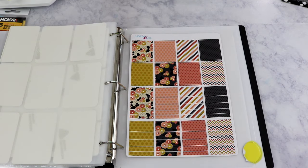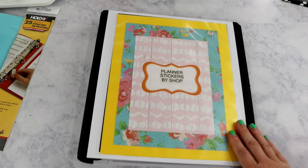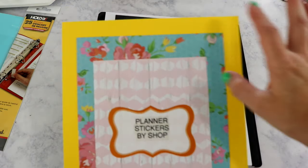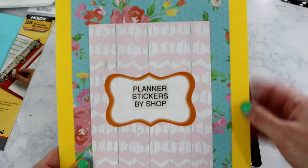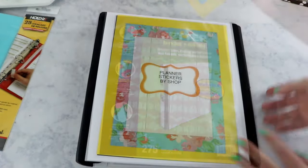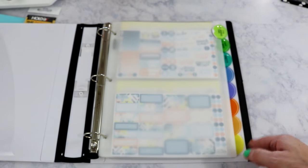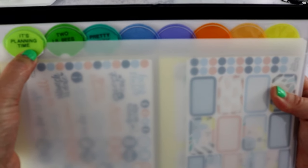The last section in this binder is backgrounds — I just have one set right now that came with my oopsie kit. I added this section in case I ever want to just order backgrounds. My fourth binder is organized by shop, but it has several different shops in one. There's not a whole lot in here since I'm still building it, but I still wanted to show you.